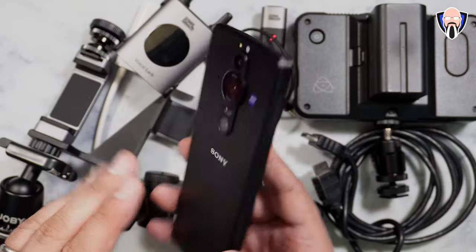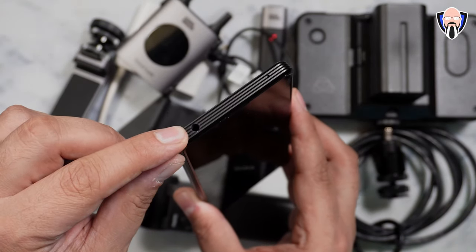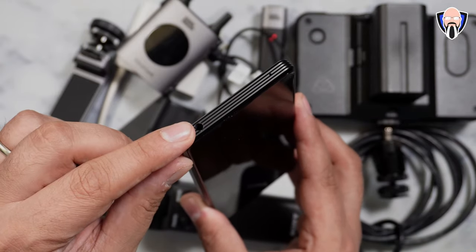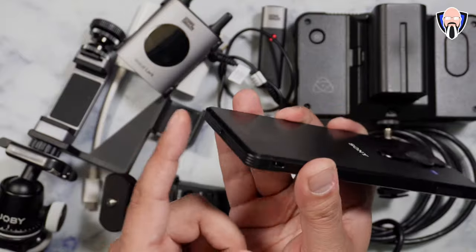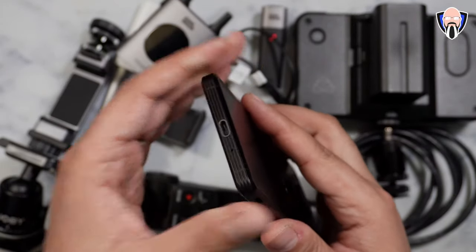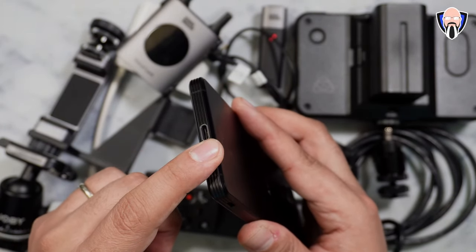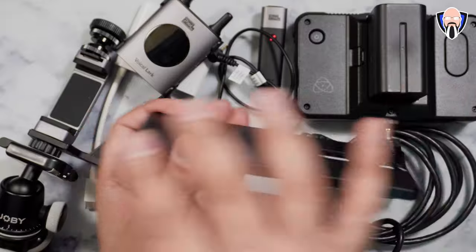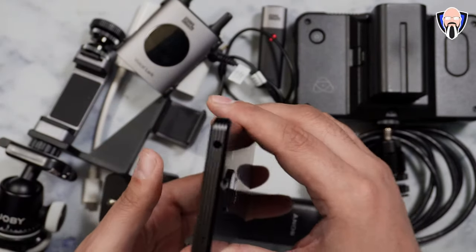We also have a headphone jack that enables us not only to listen to music with a high-quality DAC, but also to use it as an audio source in. While we're using the USB-C at the bottom — which also supports USB-C audio as well as Bluetooth — we're able to charge the device and use audio in at the same time. Most devices without headphone jacks no longer allow that.